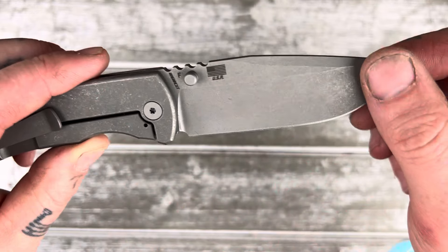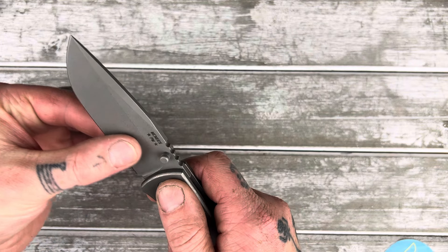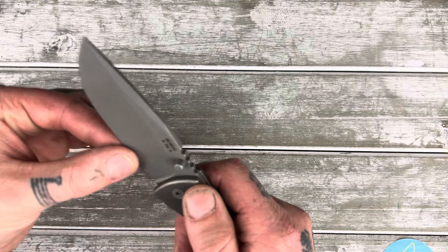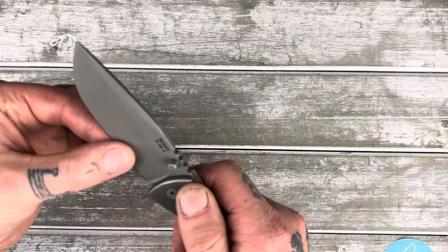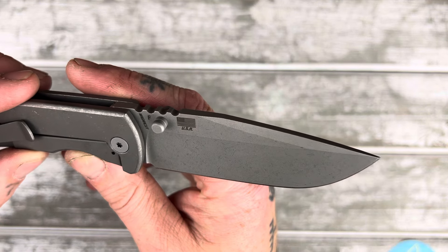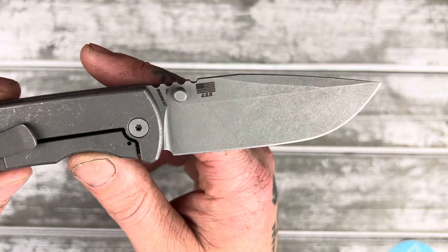There's an F right there — for flat grind. Honestly, it feels pretty similar to my other one that was a hollow grind. The hollow grinds they do are not very deep at all, and you can almost not even really tell sometimes. But this one is a flat grind in MagnaCut. USA made. I love that they put the flag there with the USA underneath it.